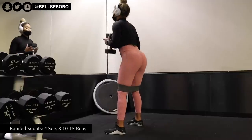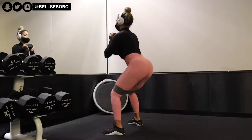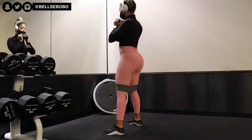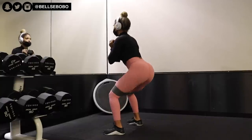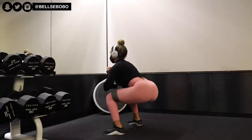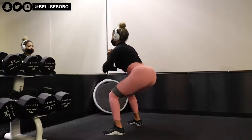Next we have banded dumbbell sumo squats. You can do it without the band or with the band. I would say do both — first set with the band, where you obviously can't go as deep, but with a heavy dumbbell you're really going to feel it in your glutes. And again, don't rush, take your time, squeeze really hard, and focus on your mind-to-muscle connection. Then the next set, do it without the band and do a wider, deeper squat.